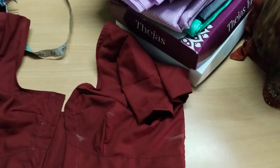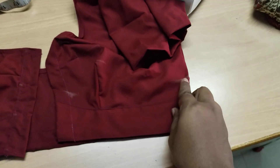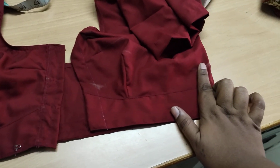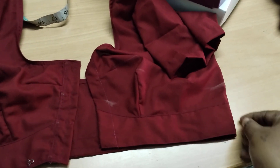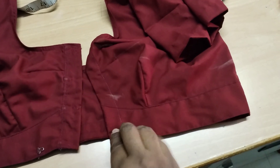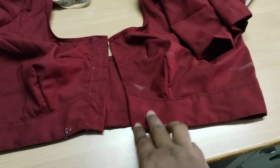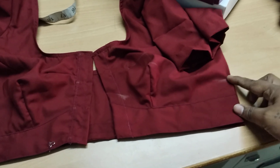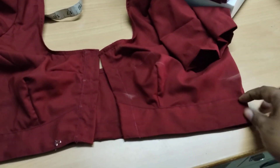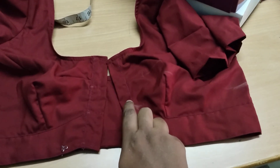This blouse is now cut and we have to mark it. I am going to cut the blouse — I will try one method. Here it comes from the side; I am going to cut the blouse. We will see that the blouse will be put in the side.